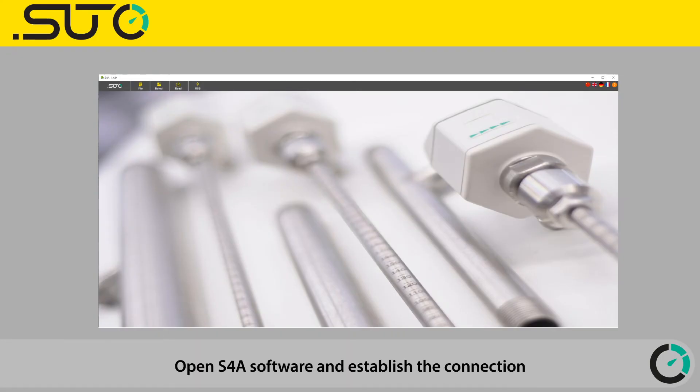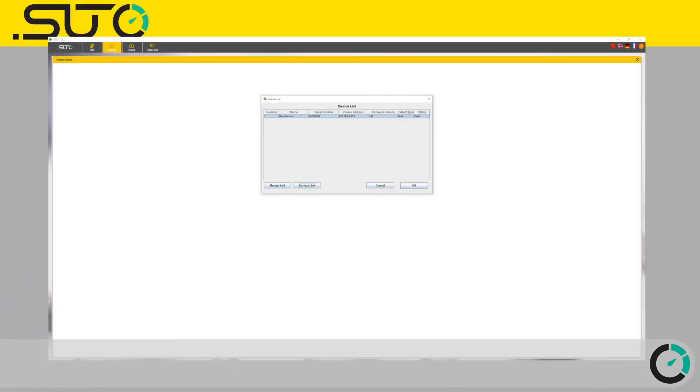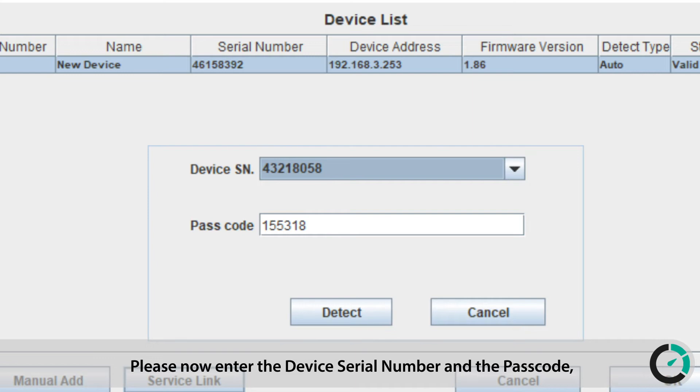Open S4A software and establish the connection with the device in the field with two steps. First, click the Detect button. Then click on the Service Link button. Please now enter the device serial number and the passcode which was noted from the device. Press the Detect button on the screen to confirm.